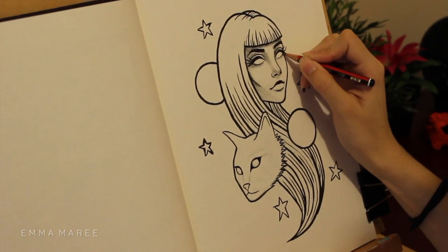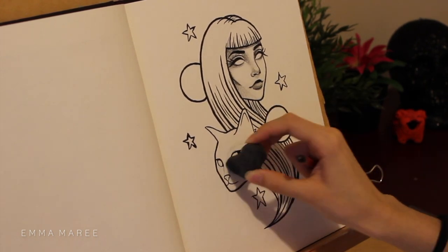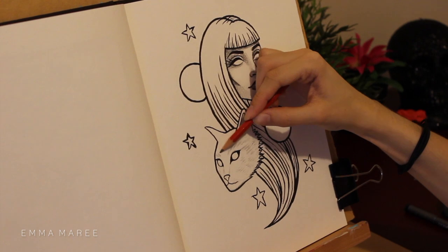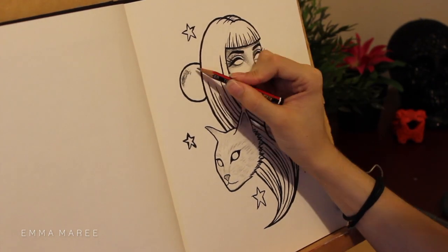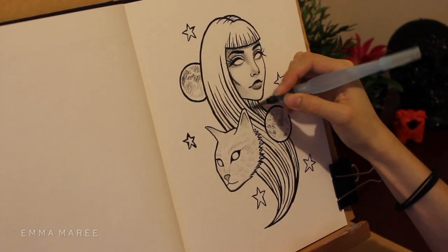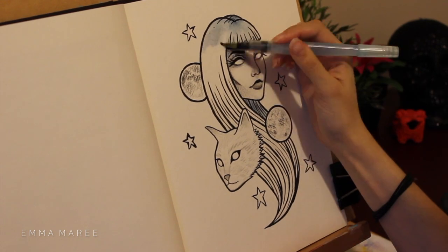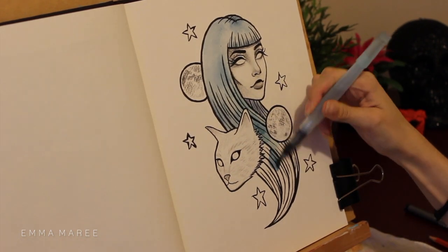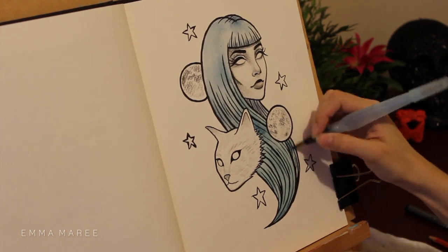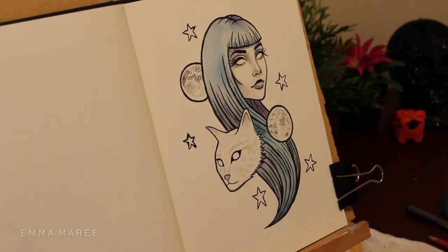The moons were actually originally going to be roses, but then I thought having alive roses in space probably isn't that realistic — not that we're going for anything realistic here. I thought moons were more appropriate and went more with the theme. I actually only decided to do them when I put the circles down where the roses were going to go and thought, hang on, I could leave these as circles and they could be moons. Sometimes you change your idea as you're working, even if you've planned it differently, and that's okay.